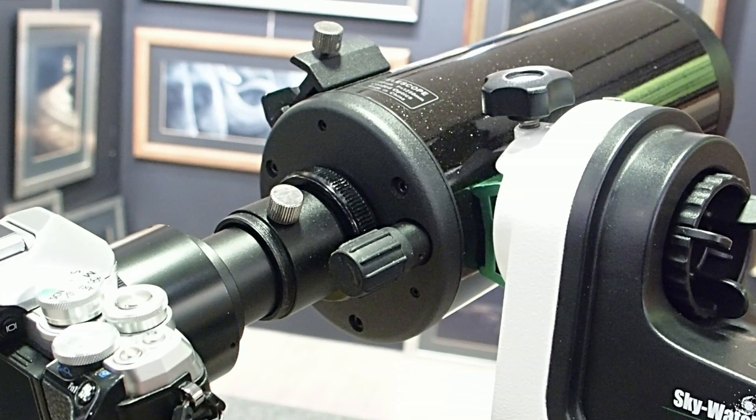The instruction on the website also recommends turning the opposite screw, but I did not do it because it was already tight. During this procedure, the out-of-focus disc will move out of the center of the screen, which you can recenter anytime using the slow motion control of the telescope mount.